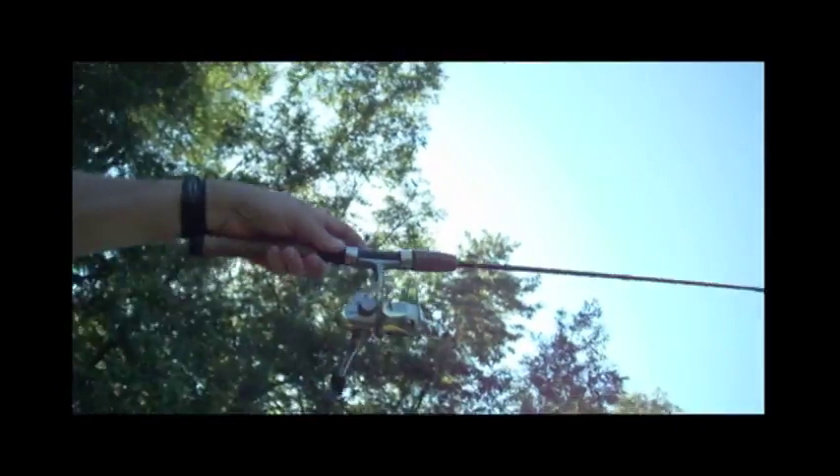I'm usually fishing from a kayak, and this year I'm using a short 5 foot 6 inch spin casting rod with a jig tipped with a Mr. Twister. That's it. That simple.